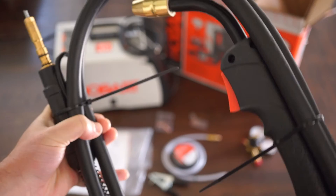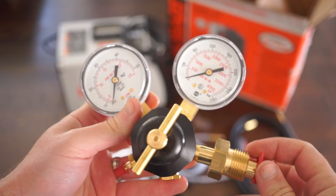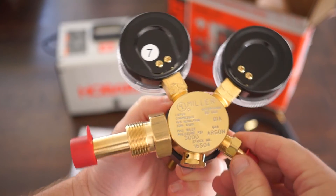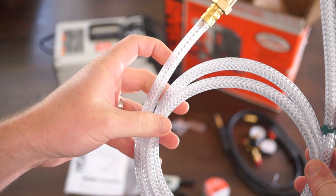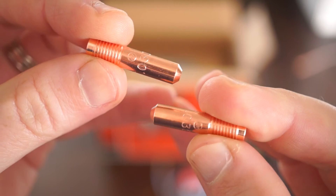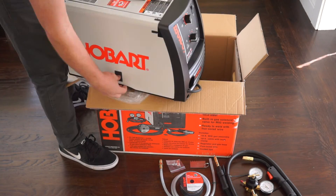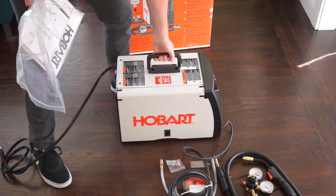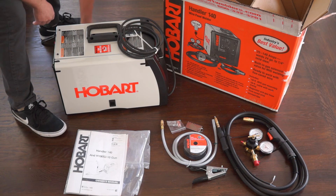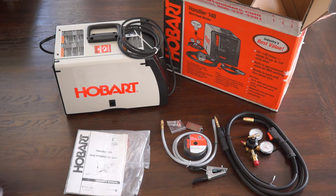The third thing that's great about this package is that the components are high enough quality that you may never need to replace them. From the gas regulator to the gun to the 10 foot grounding cable and the extra tip, there's a higher touch on every little component compared to what I've seen on other entry level welders. My impression is that to compete with Lincoln and Home Depot and Harbor Freight, Hobart is betting on quality to differentiate what they're offering. And it works for me — it got me through an intense build with my latest go-kart. And for the record, no one from Hobart is paying me to say any of this, just to be clear.